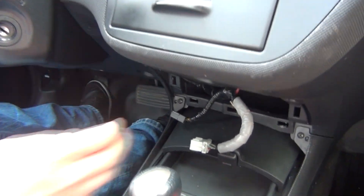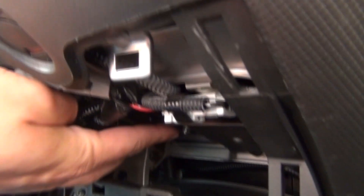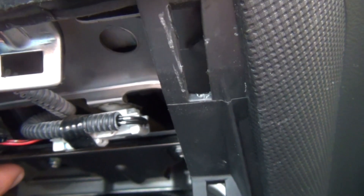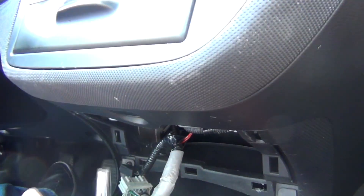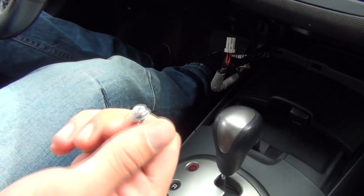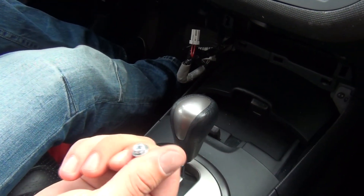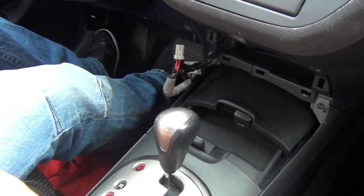The next step: underneath here you're gonna see there's one bolt right here and another one right here. Those look like Phillips, but if you use a small Phillips screwdriver you're most likely gonna strip them. That's why we're gonna use this small ratchet with 8mm socket. We just removed the two bolts underneath the radio — they look like that. Don't use a Phillips screwdriver on them; just use the 8mm socket.